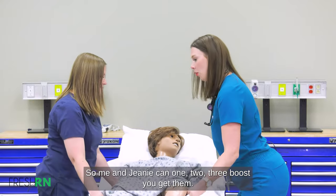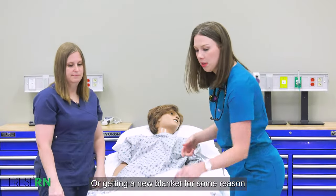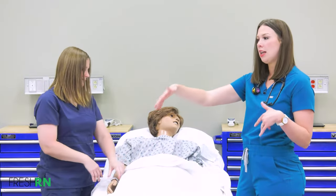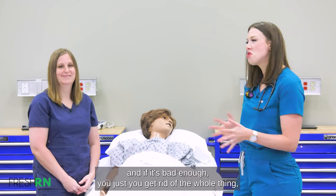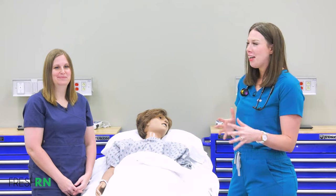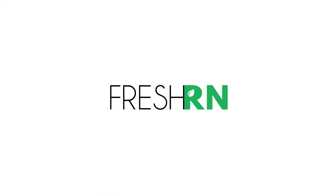Me and Jeannie can one, two, three — boost. If they needed a gown change, you could do that at this time, or get a new blanket. Then dispose of the bedpan — typically go to the bathroom, dump it, and if it's bad enough just get rid of the whole thing. It's a situation-by-situation judgment. And that is how you get someone on and off a bedpan.